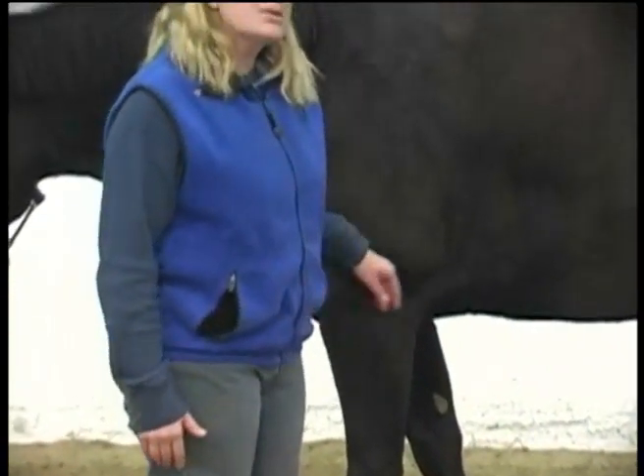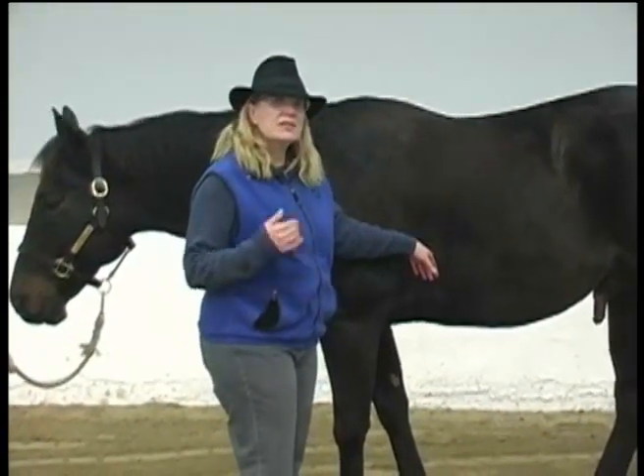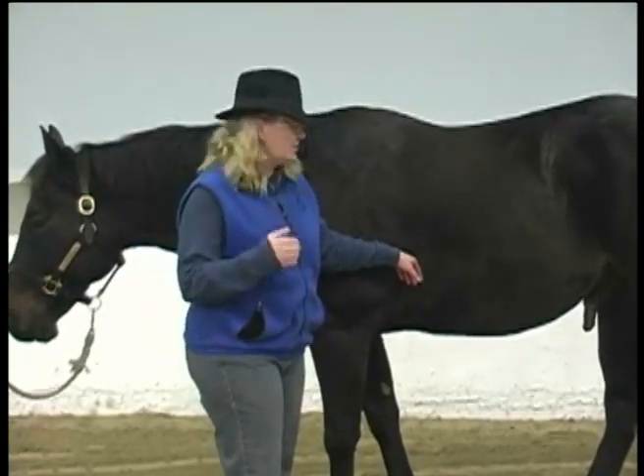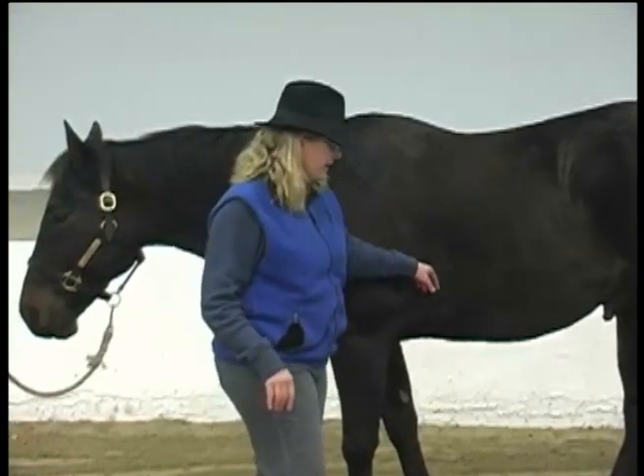You can also take a horse's pulse with a stethoscope — just place it right here on their heart and actually listen to their heartbeat. That's a good way to do it to be extremely accurate because there's no movement of the horse involved or anything of that nature.